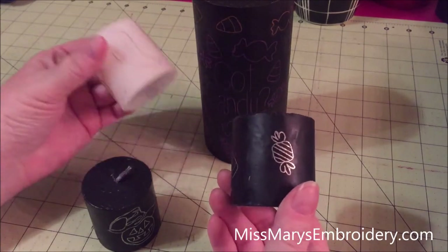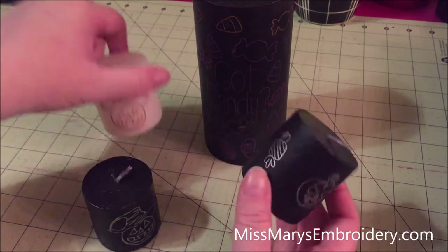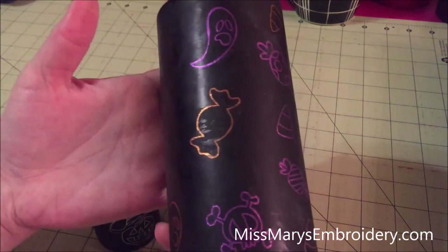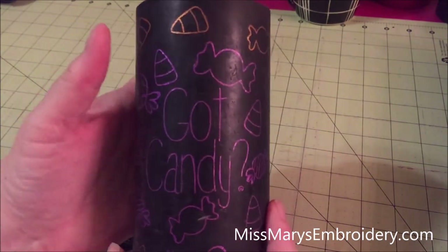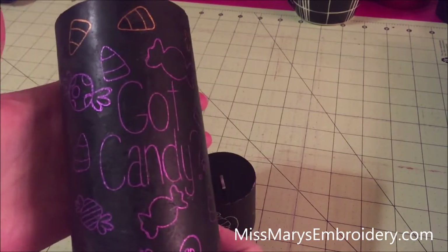Hello YouTubers! What we are going to do today is we are going to use the foil quill to foil onto some tissue paper and then we're going to transfer that tissue paper onto these wax candles. This is a great, fun, personalizable project that's pretty quick to do. I will show you all my tips and tricks and let me go show you what you need.